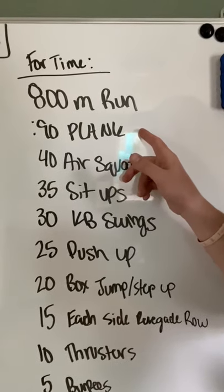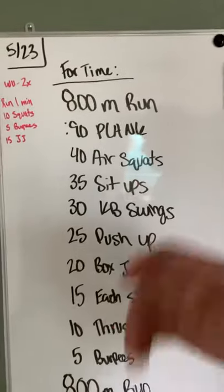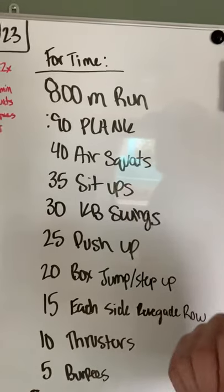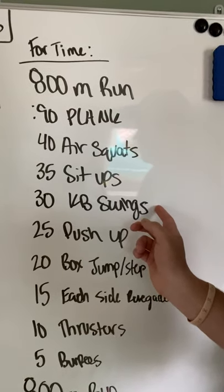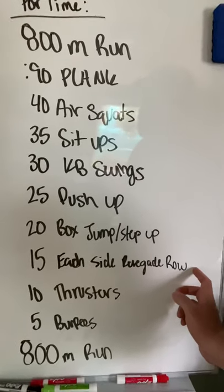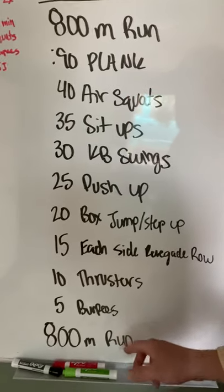We're going to go right down the movements today — nothing crazy, just good old stuff we're good at, because we're going to do a lot of them. 800 meter run, 90 second plank — that can be high plank or low plank, doesn't matter, try to do that unbroken. If you know you're going to have to break it up, do 30 second intervals with a few seconds of rest. 40 air squats, 35 sit-ups, 30 kettlebell swings Russian or American, 25 push-ups as challenging as you can make them, 20 box jumps or step-ups, 15 on each side of a renegade row — so technically 30 — 10 thrusters, only 5 burpees in this whole workout, and then another 800 meter run.